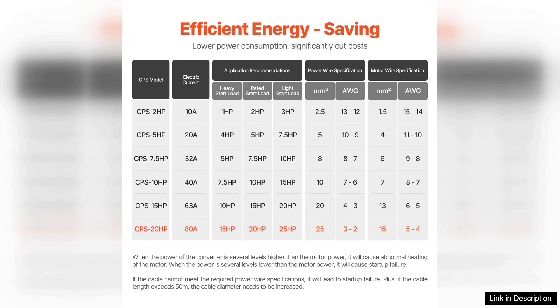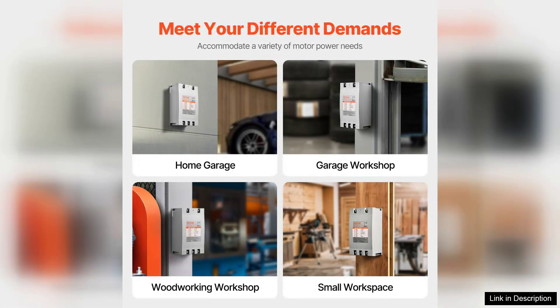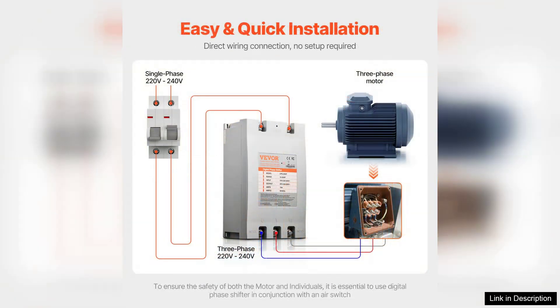The build quality is impressive — the sturdy construction instills confidence that it will withstand heavy usage. The converter operates quietly, which is a huge bonus in a workshop environment where noise levels can easily escalate.